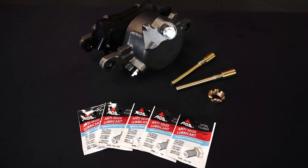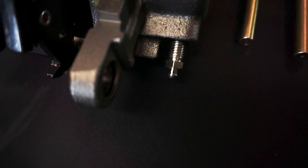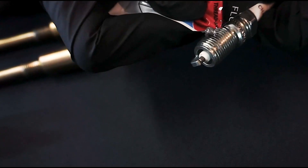To prevent frozen and rusted fasteners, make sure you use AGS's anti-seize. Anti-seize is perfect for threaded fasteners, banjo bolts, spark plugs, anywhere moisture can penetrate the threads.